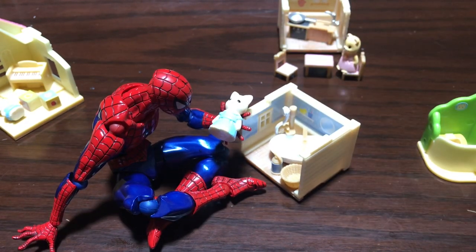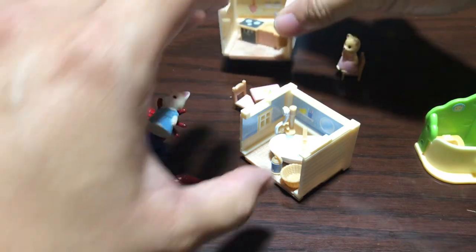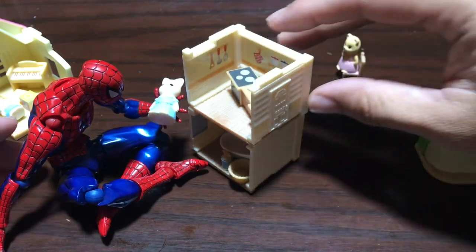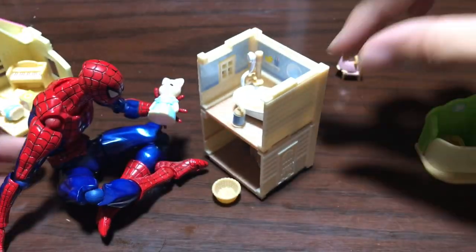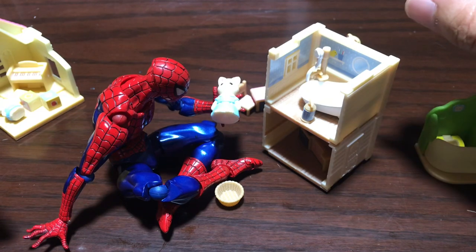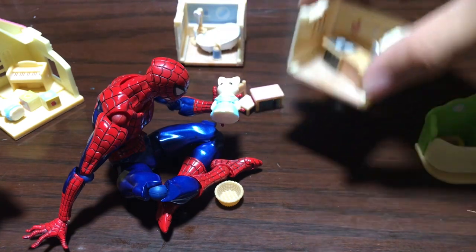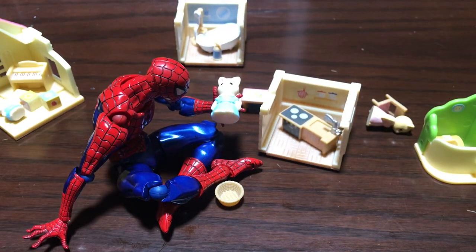Anyway, hope you guys enjoyed the video. Let me check something — you can actually stack them to make an even bigger house. Maybe this should be up here because there's a door right there. There we go — miniature dollhouse! All in all I would say it is pretty cool. These gachas are 300 yen each, about three bucks, so pretty good price for the detail and the size. Thanks for watching, stay tuned for more cool gacha stuff.